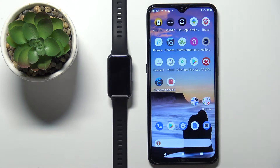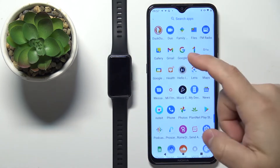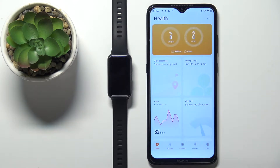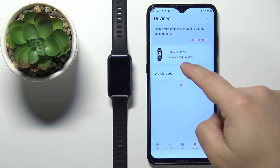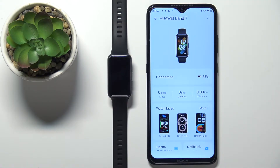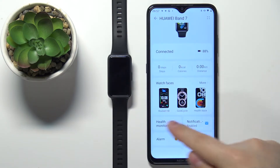Once the devices are paired, we can continue and open the Huawei Health application on our phone that is paired with our smartband. In the app, tap on the devices icon, select your Huawei Band 7 from the list of devices, and now you should see the device page for your smartband. Now scroll through the page and find the watch faces category.